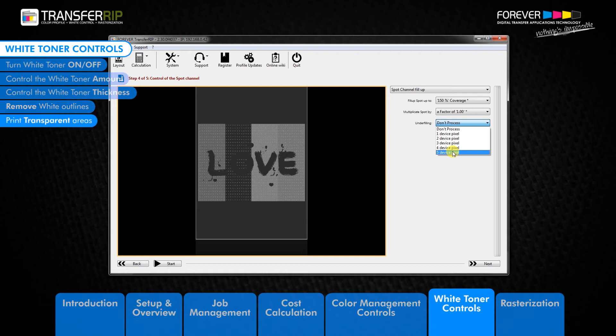The last feature we have in the white toner controls is the Preserve Partial Transparency feature. This magical feature goes against what I just mentioned — it lets you print transparencies without going back into your image editing software to rasterize these areas beforehand.